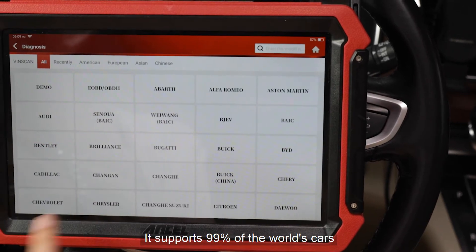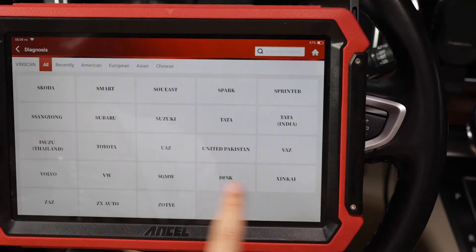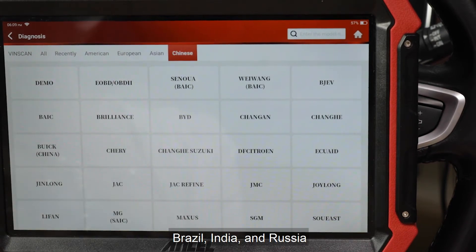It supports 99% of the world's cars, more than 10,000 car models, including models from America, Europe, Asia, Brazil, India, and Russia.